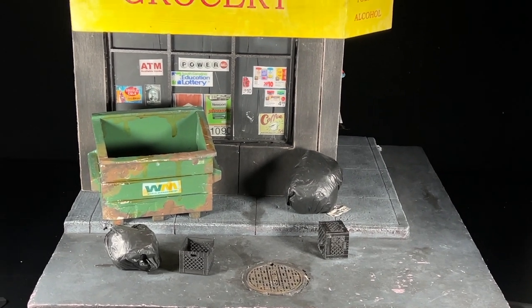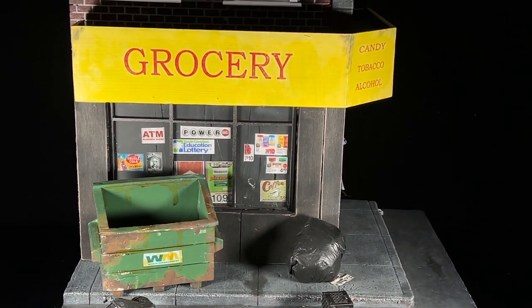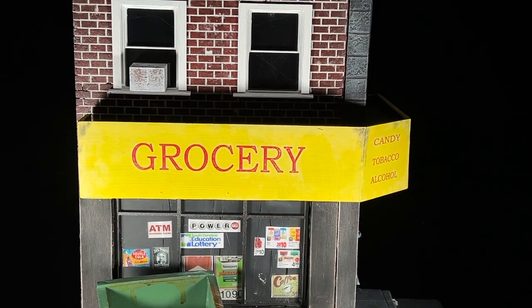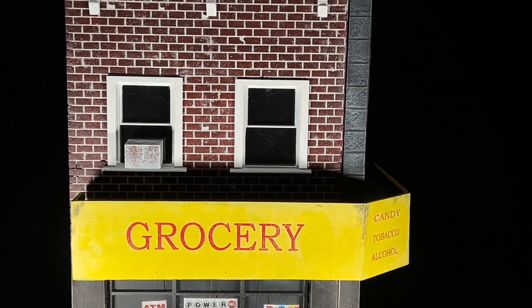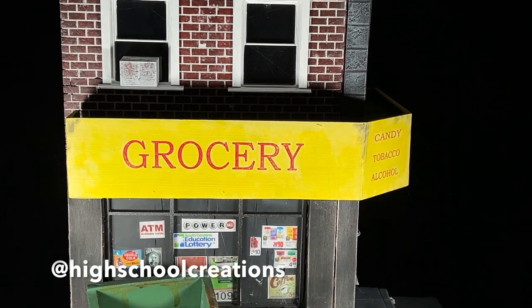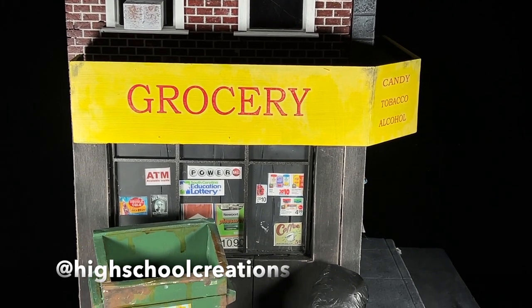Before we get started, I want to show off this Dio. If you've been following me for a long time, you'll recognize this Dio is something I used to use an awful lot when I was trying to shoot pictures every day. This Dio made it a whole lot easier, and the reason I'm showing it off is because the creator of it, who goes by High School Creations, has a Kickstarter going right now called Wall XD.